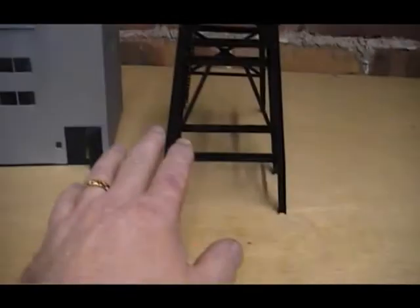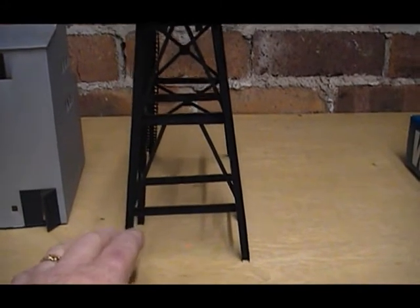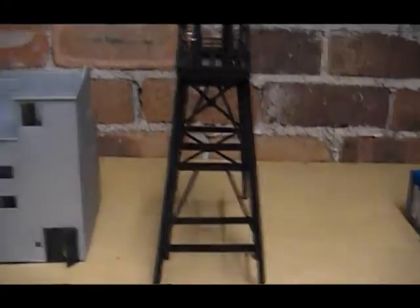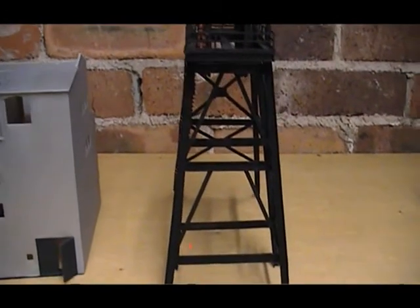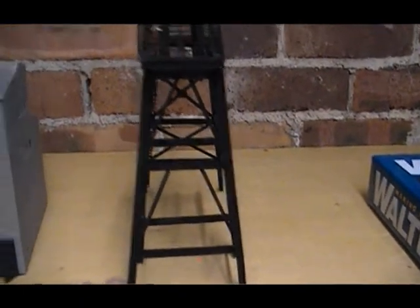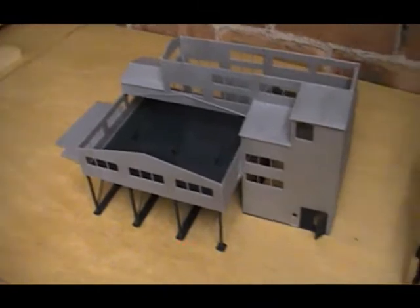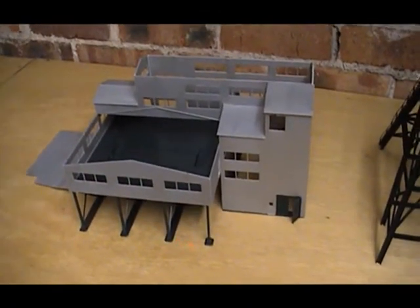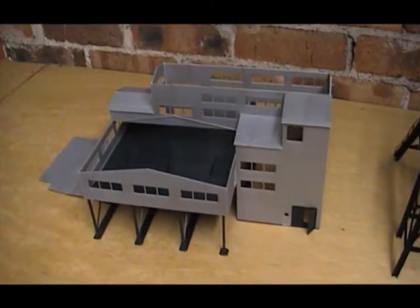I've got the building to make that's going to go around the bottom of the headframe — the pit head building — which I think I'll make out of foam board. I've got the cutters for foam board; I'll get some 3mm foam board and make the pit head building that this headframe will go through. When I got this kit I did a bit of research on washeries — I've got some colliery books and photos. I decided at first I was going to make my own screens from foam board.